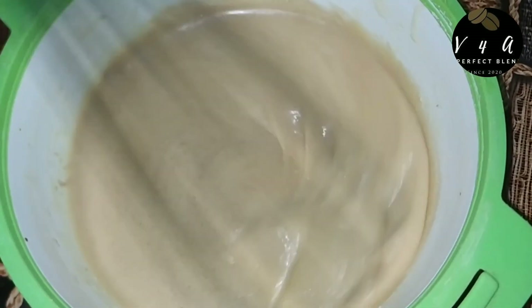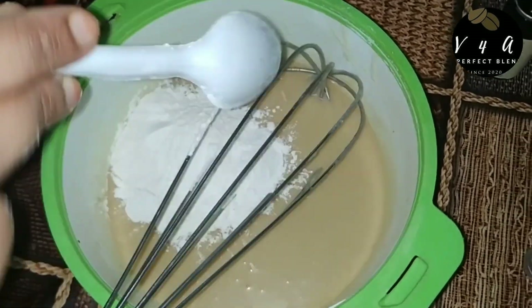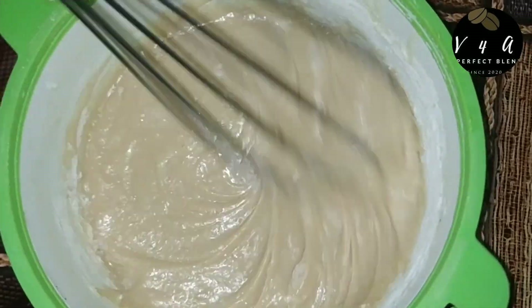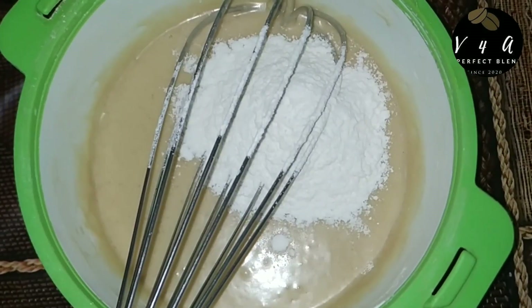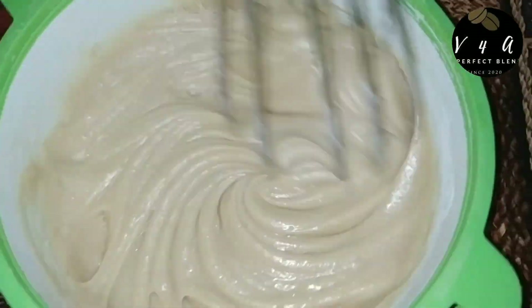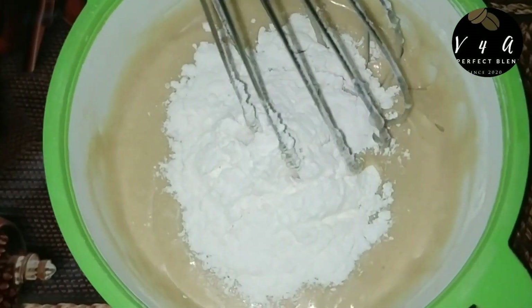I will mix it with the liquid ingredients. I have already made a cup of batter. I am going to mix it in 2 tablespoons and mix it in. Let it mix in 2 tablespoons.